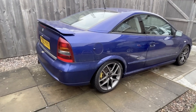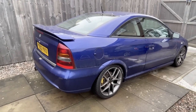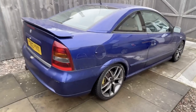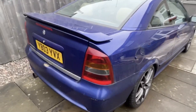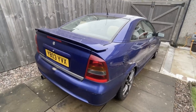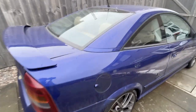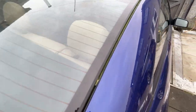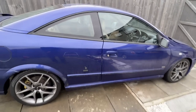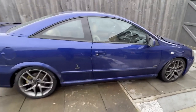Morning everyone. Today's video is going to be showing the condition of the B204 Astra the way that I got it a few days ago. The car is in pretty good condition as you can see - it certainly needs a good detail which we'll probably get in future videos. Overall, it's a pretty straight car.